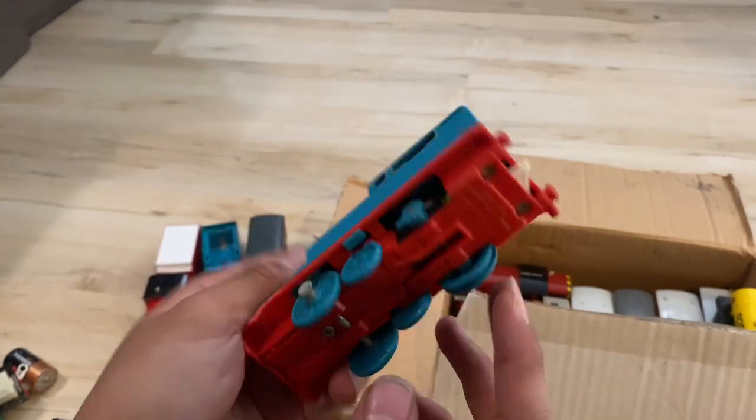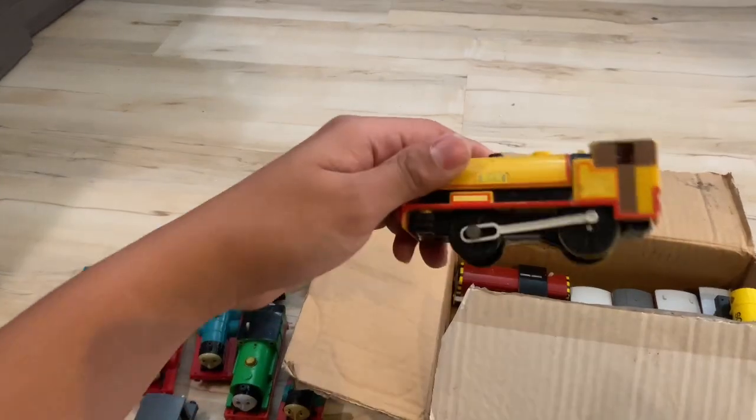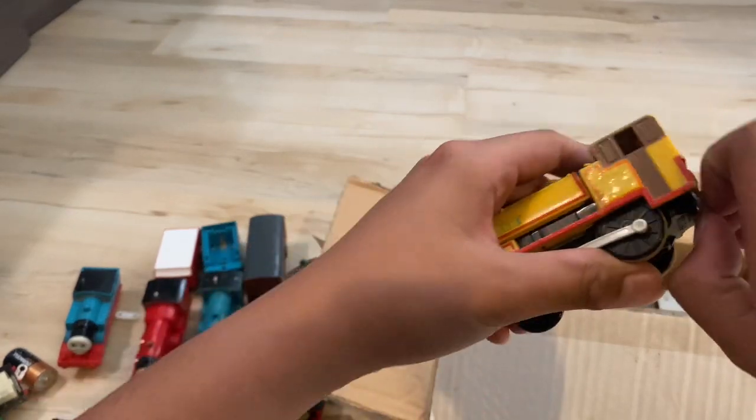Thomas with a broken wheel. It has a cracked gear. It looks possible I can fix this. I have a Ben. There's a Ben — or my name! There's a coupler. I don't know what the seller did here.